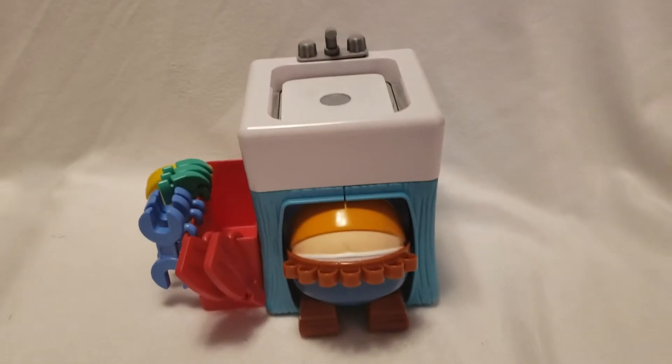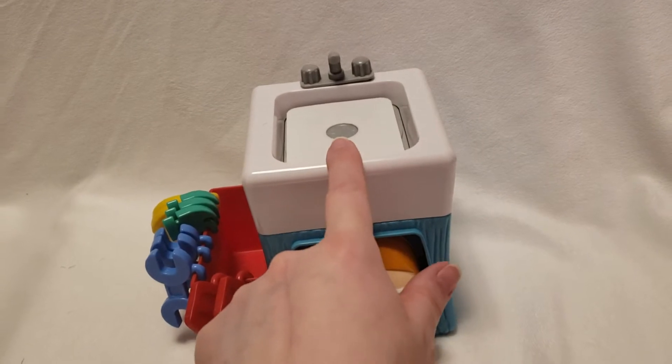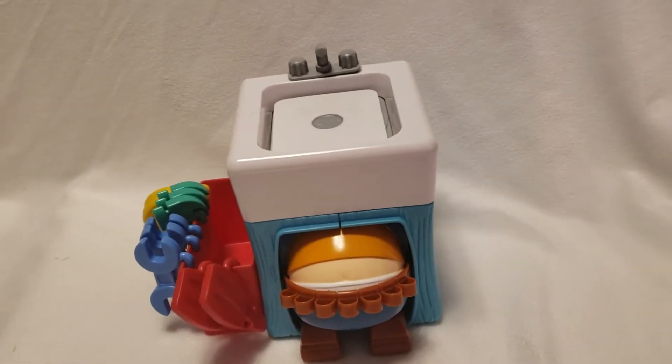So this is what it looks like when we put it together. There were just four pieces — a blue piece, another blue piece. You snap them together, and then you put this little sink on top. We just went ahead and set it up because it was very, very easy.